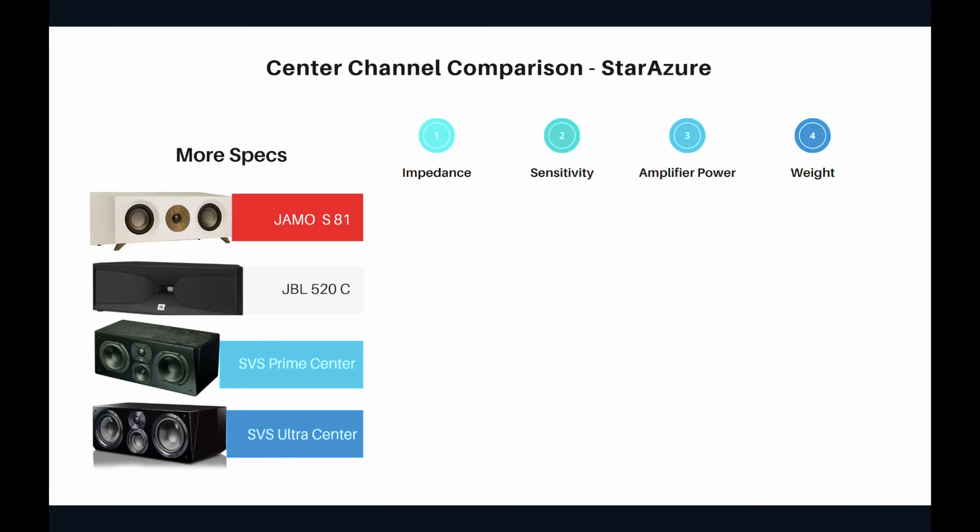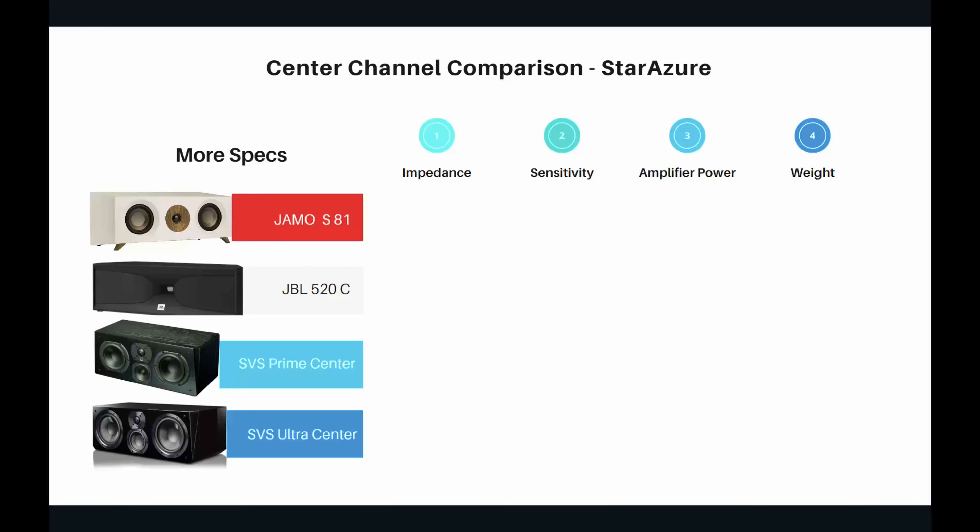Impedance, sensitivity, and various other factors dictate what amplifier power is recommended for your speaker. We'll also look at weight, since mounting ease is dictated by weight. For the YAMO S81: impedance is 8 ohms, sensitivity is 86 dB, recommended amplifier power is 60 watts per channel, and the weight is just 11 pounds.